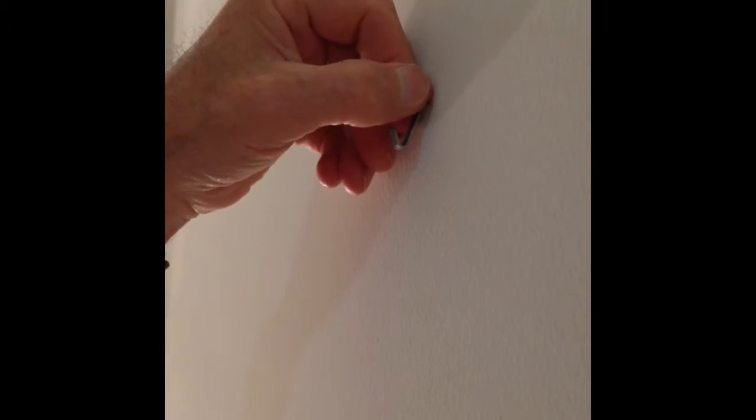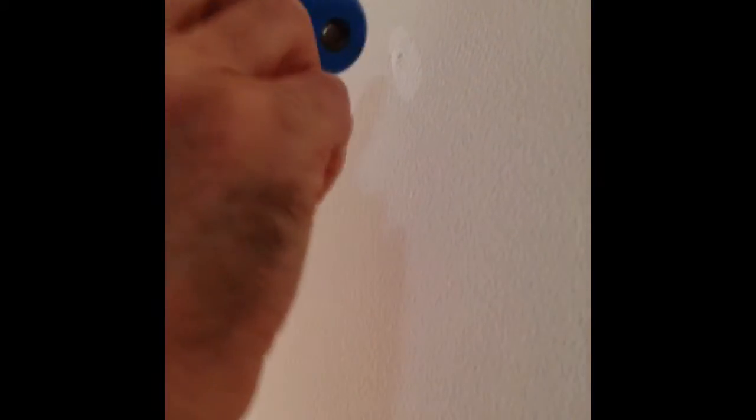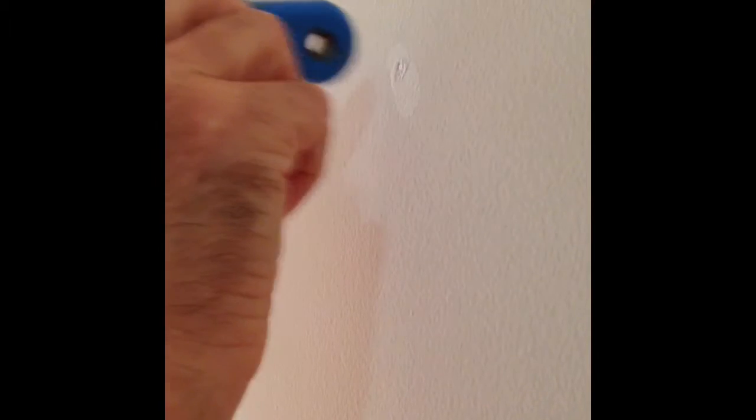Basically, you take this out and there's a hole there. You just take a little bit of this lightweight stuff and squish it in there. Now, that's not quite it — just tap a little bit to make it flush with the wall.